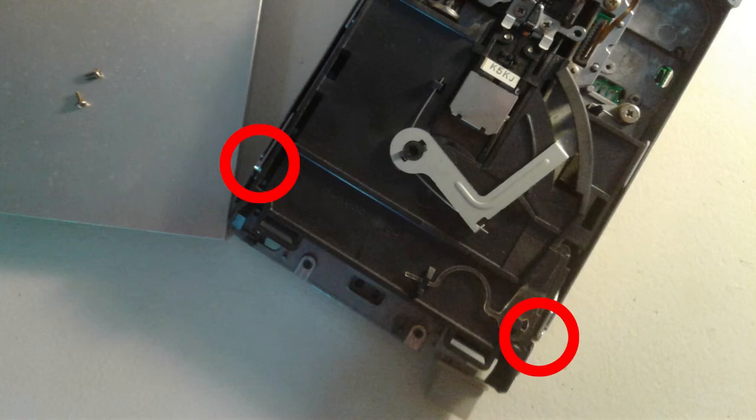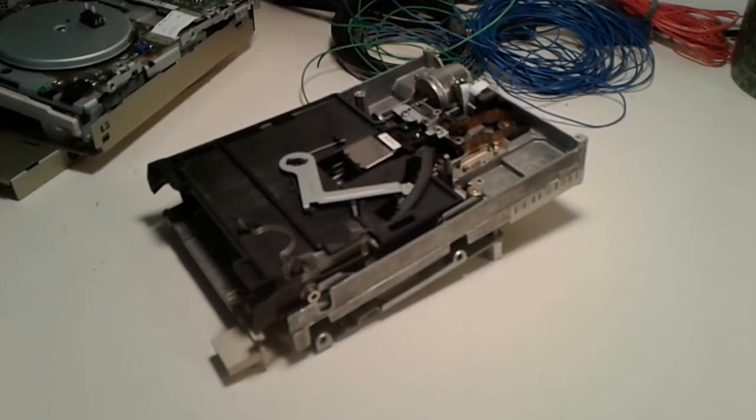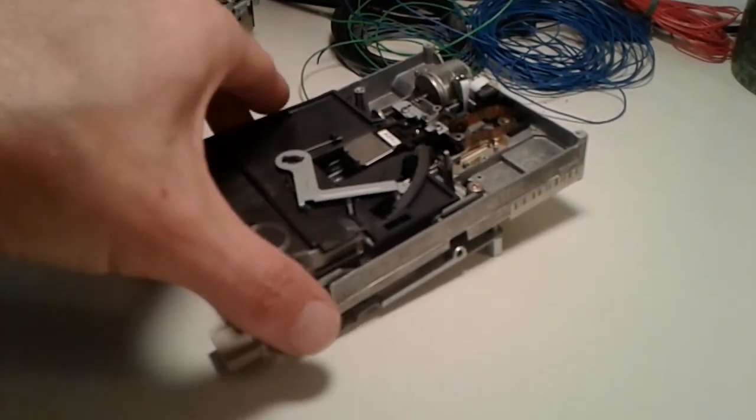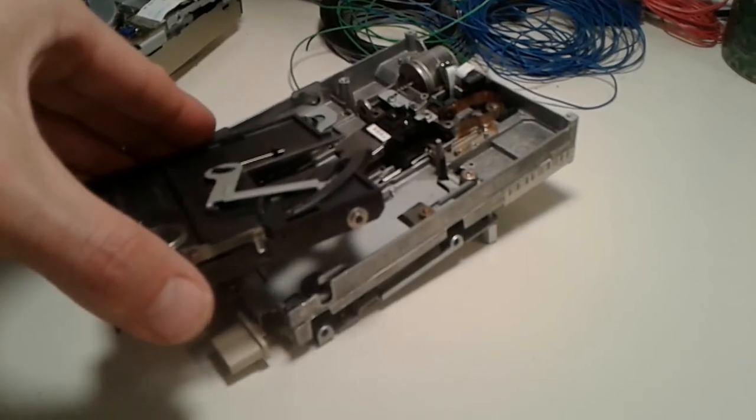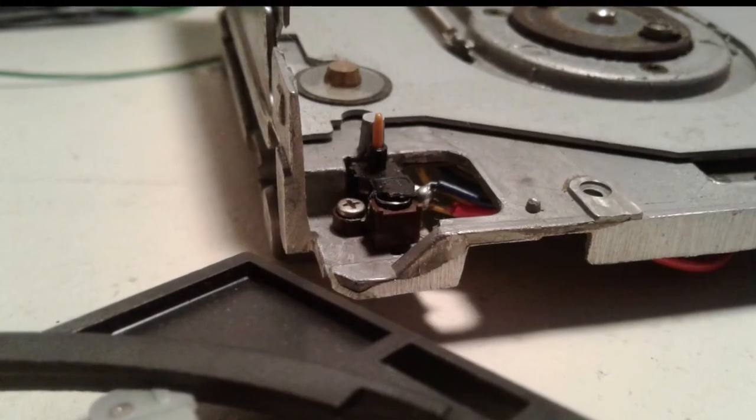A little bit of force may be required, but it shouldn't be hard. Is there a better way of doing this? Please let me know! Careful — don't just lift the black plastic part up directly, it carries the drive's upper head read mechanism. We now have full access to our broken switch.